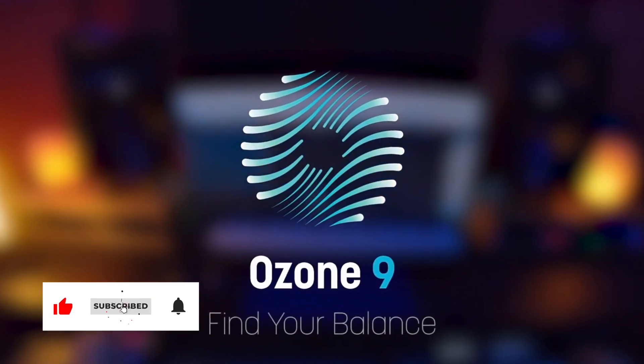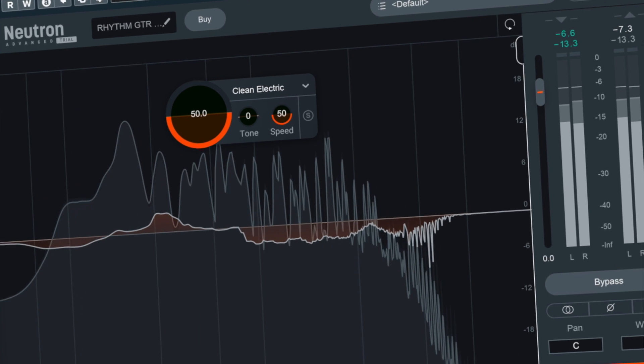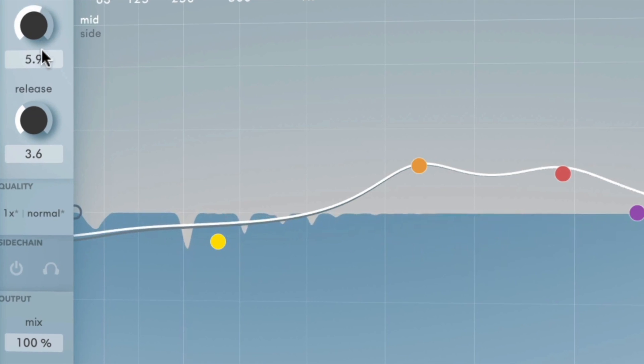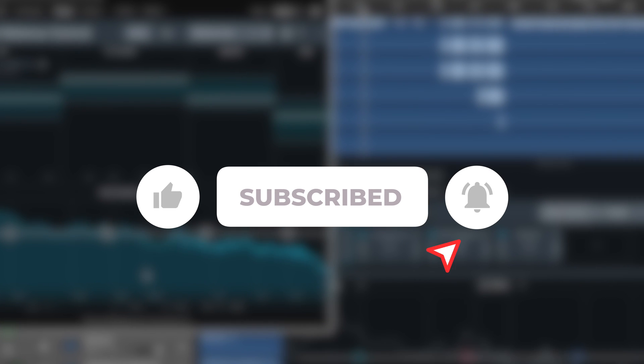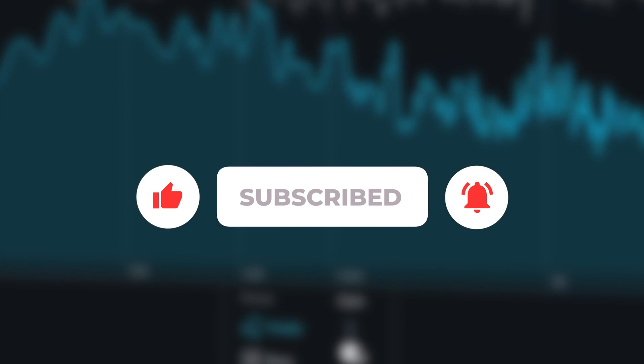Due to popular demand, I'm going to take a look at two iZotope spectral balancing plugins: Ozone 9 Spectral Shaper and Neutron 3 Sculptor, and compare them to Soothe 2, plus some other options including Smooth Operator. But first, please like and subscribe and watch to the end for my final thoughts and recommendations. It really helps the channel a lot.